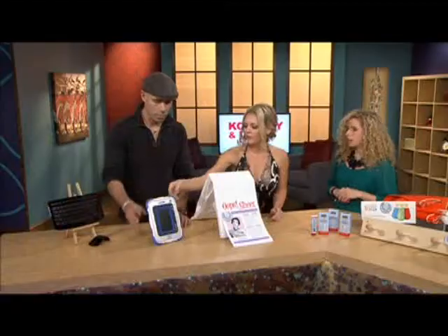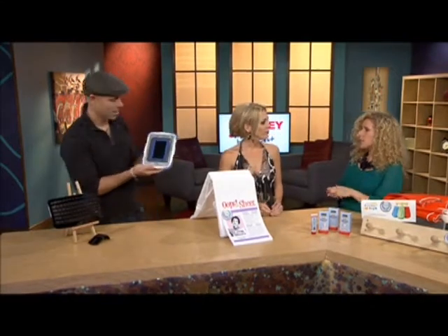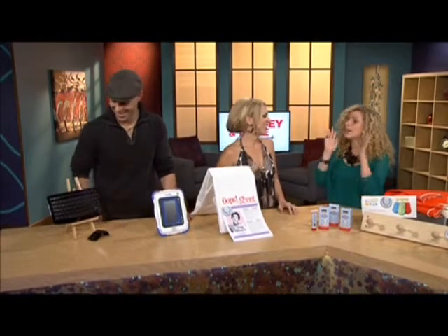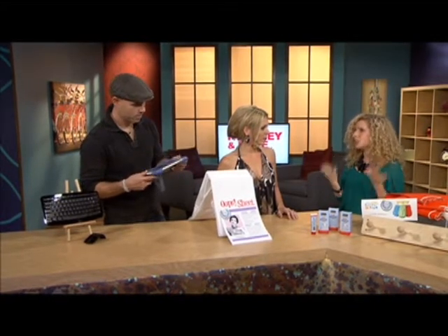This is the InnoTab by VTech. I'll tell you why I love this and why the parents really loved it — it is a tablet for kids. So if they drop it you won't have to spend six to eight hundred dollars to replace it. We don't recommend dropping it, but if your child happens to drop it it's not a problem because it's very durable. It works just like a regular tablet that the parents would have. It has educational games on it because it's by VTech. It's an mp3 player, it's a video player, you can download games onto it. If you tilt the screen, the screen adjusts with it, so it works just like a regular tablet.